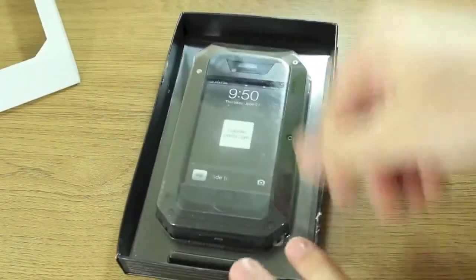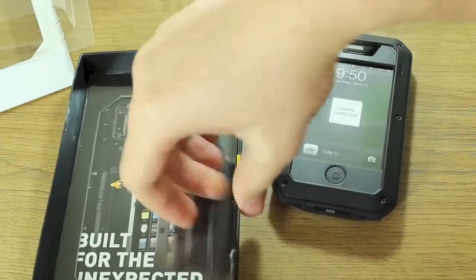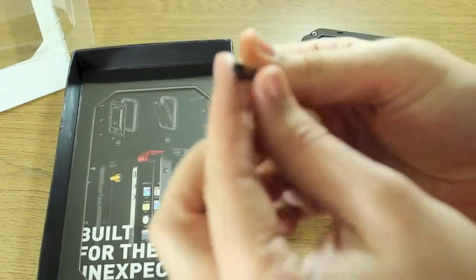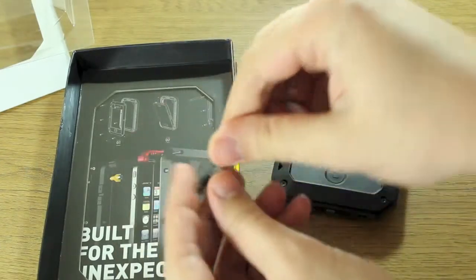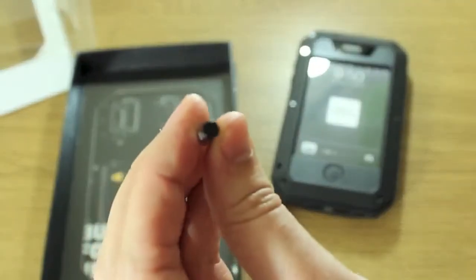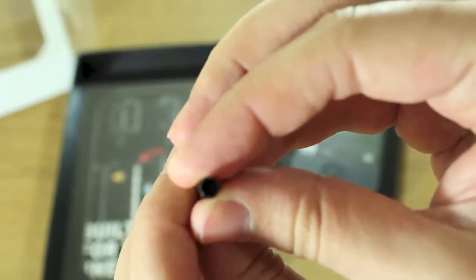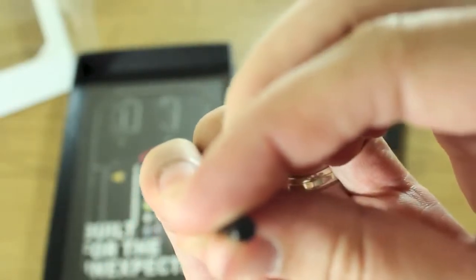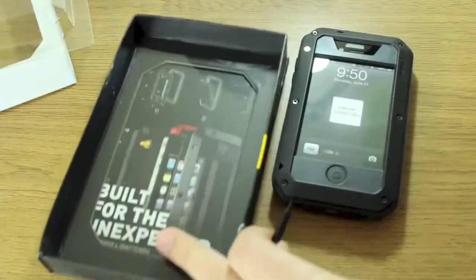There is the case, and inside you get this rather unusual looking allen key tool type thing. Let me zoom in on that — you can see it looks like a regular allen key shape. It's hexagonal, and it's got this kind of circle pin just on the end here.